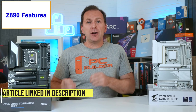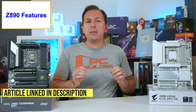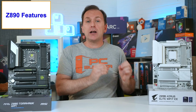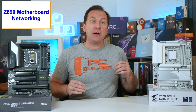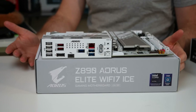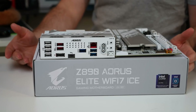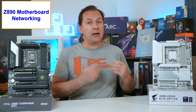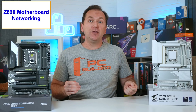If you're confused between Thunderbolt 4 and USB 4, they're very similar but there are some important differences, and I'll leave an article linked in the video description. For networking, all the currently available Z890 motherboards offer at least 2.5 gigabits per second wired speed and at least Wi-Fi 6E along with Bluetooth 5.3. However, many of the boards go quite a bit beyond this, offering 5 gigabits or faster wired networking and Wi-Fi 7 along with Bluetooth 5.4.